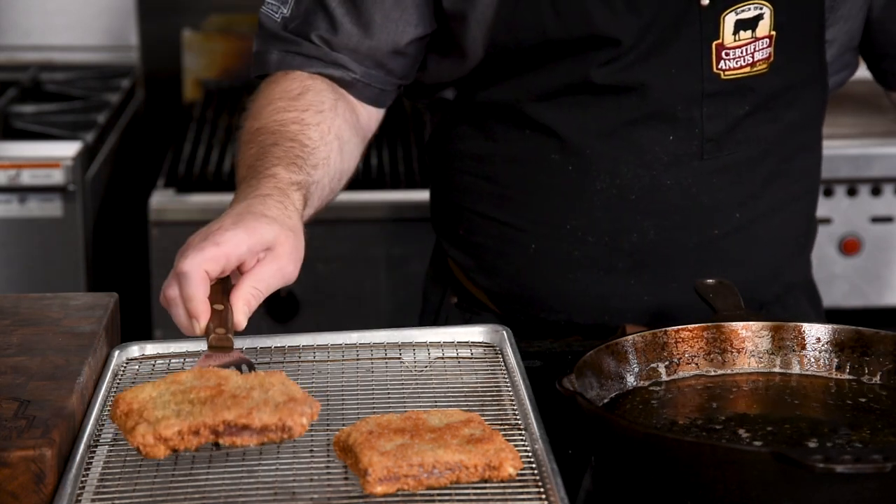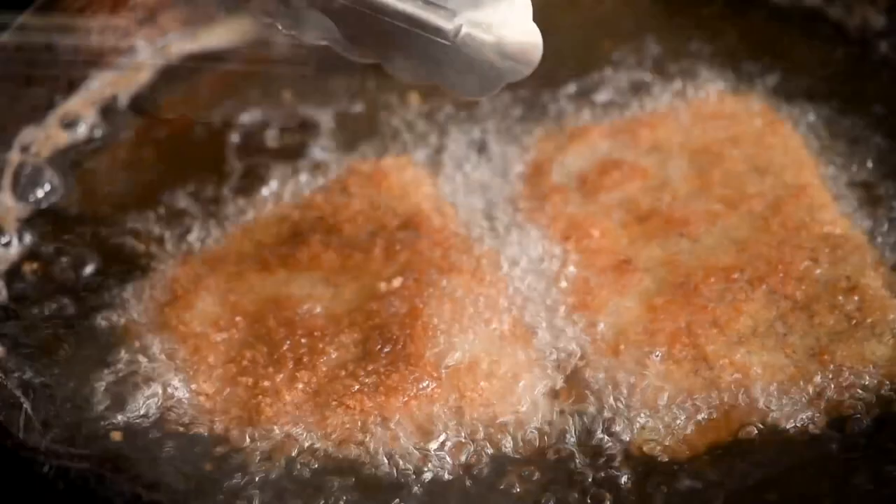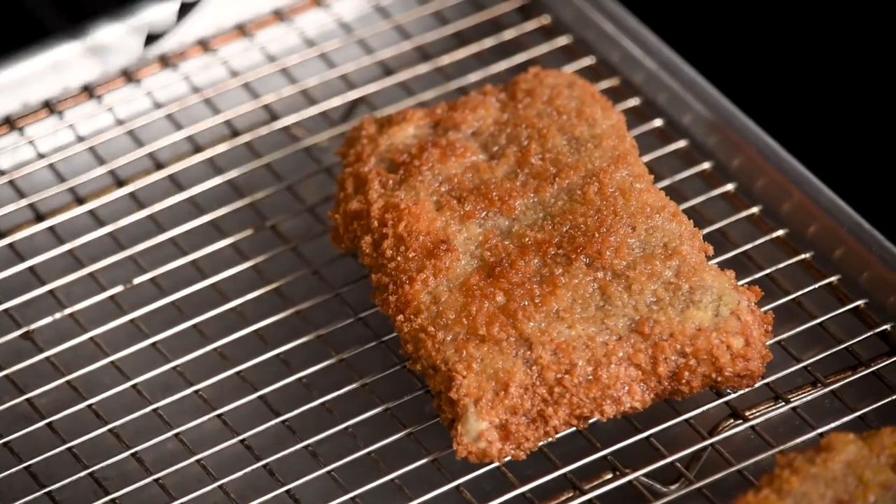You could also use some paper towels to help soak up the excess oil. Repeat this process with the remaining two pieces of breaded beef. I like to give it a little base to keep that crust crispy on top. Wow, that's that beautiful golden crust we're going for.